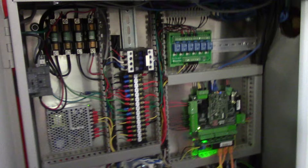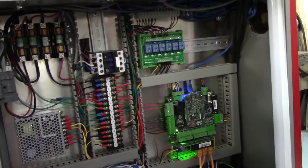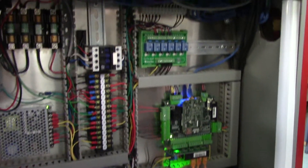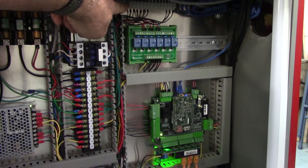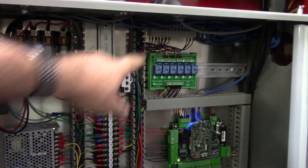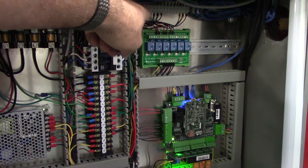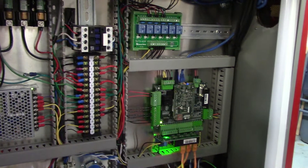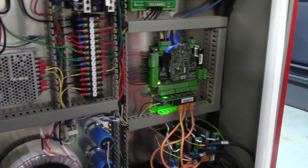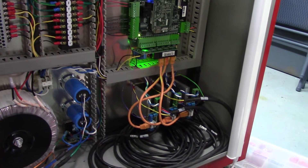Up above you'll see a terminal block — that's where the eight and four conductors come in and land, and then my limit switches land there too. I series the three limit switches, put jumpers in there so one went to common, then it jumps to the next switch, and the other one goes to input one on the Acorn board. You see the CNC4PC board there on the Acorn.